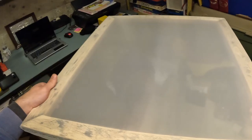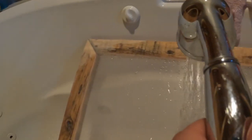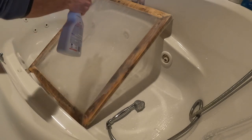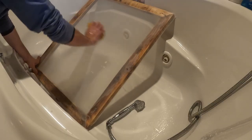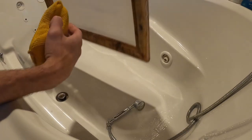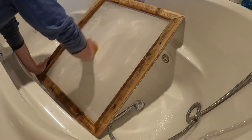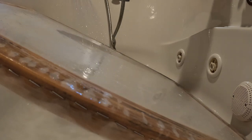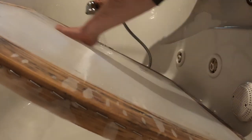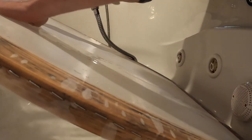Next step is to degrease it to make sure the emulsion sticks properly. Let's get washing.